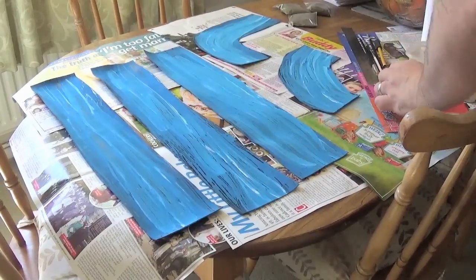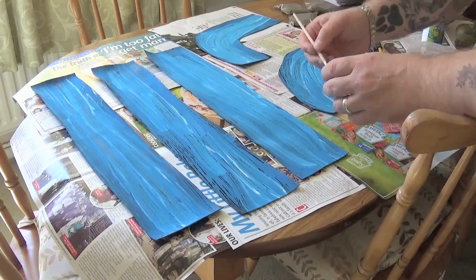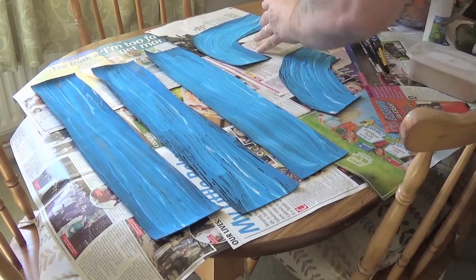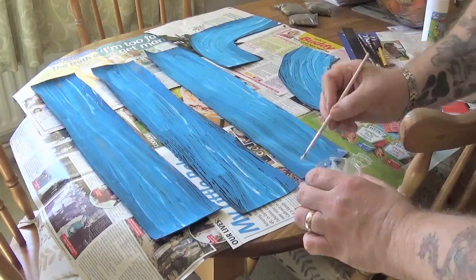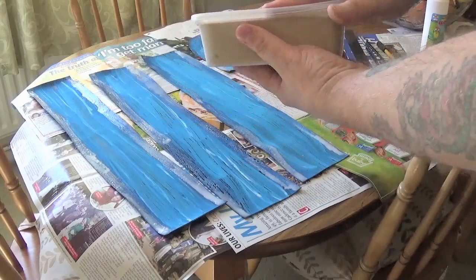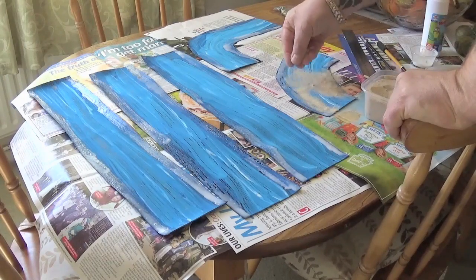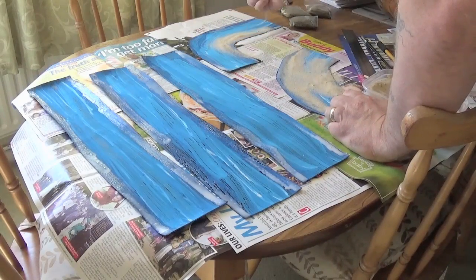PVA glue — nothing more, nothing less. I just poured it into a pot and didn't water it down or anything. Just paint it on the edges and anywhere else you want — flock or sand, stones or whatever you want to put on the sides. Obviously lay newspaper down like I've done there if you're doing it on your dining room table, otherwise you'll be in trouble. Just put some sand on, as you can see.